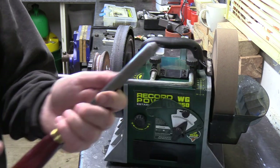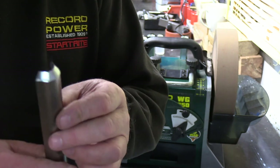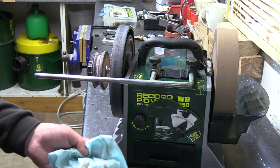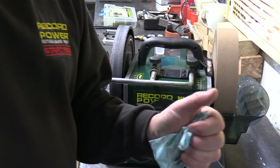So it is only a roughing tool but it just shows you what you can do on the machine. Hopefully that's a little bit of use to you. We've done a couple of tools on there, done a little bit of maintenance. So I look forward to seeing you again shortly. Bye for now, cheers.